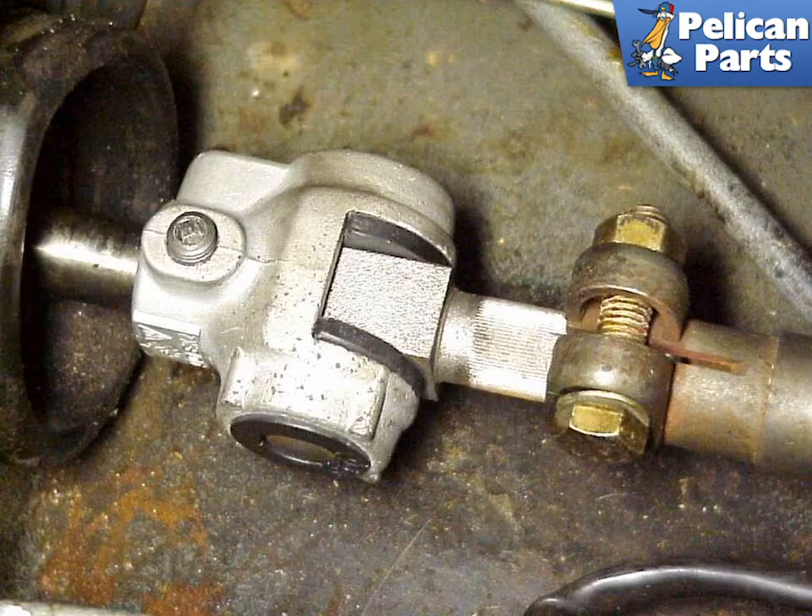Behind the front seats in the center of the car is a small access panel that allows you to access the shift coupler. Remove this panel and disconnect the shift coupler by removing the small hex screw that attaches it to the transmission selector rod. Do not disconnect it by loosening up the 13mm clamp bolt, as you will have to readjust the shift linkage later on if you do.